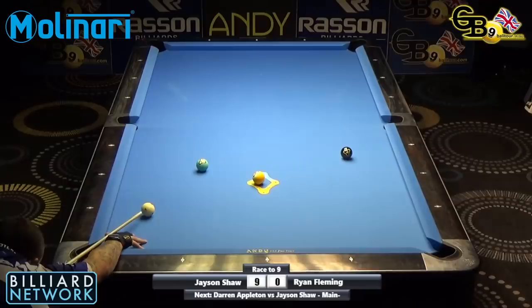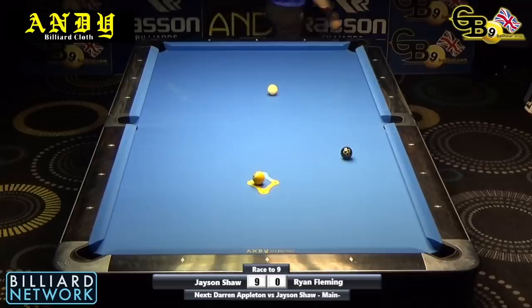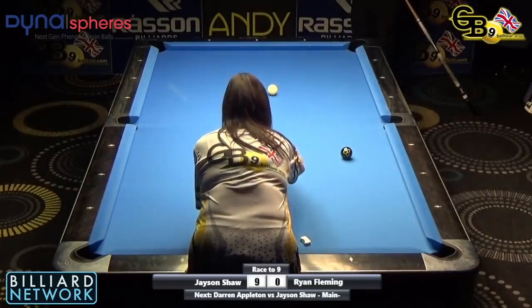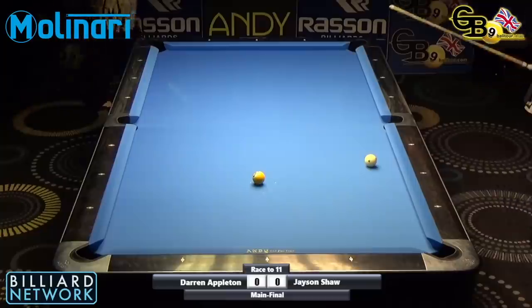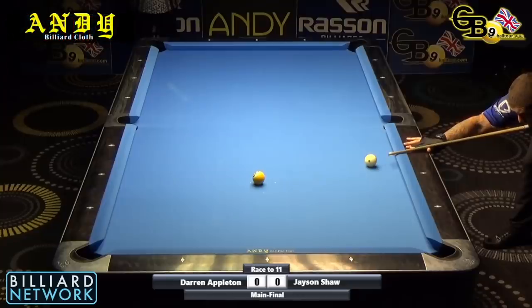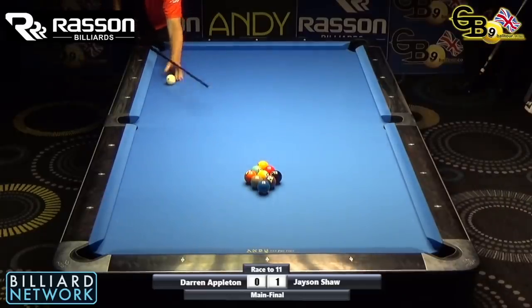Hello ladies and gentlemen, welcome to the Billiard Network, the home of global pool on YouTube. My name is Imran Magic, aka the Maharaja, and I'm going to be hosting today's final. We have Darren Appleton the Dynamite against the eagle-eyed Jason Shaw in the GB9 final — the Paul Medati Trophy, played a couple of weeks ago here in the UK. We catch a glimpse of Jason potting the nine in rack number one. It's a race to 11 with the nine ball on the spot and alternate break.